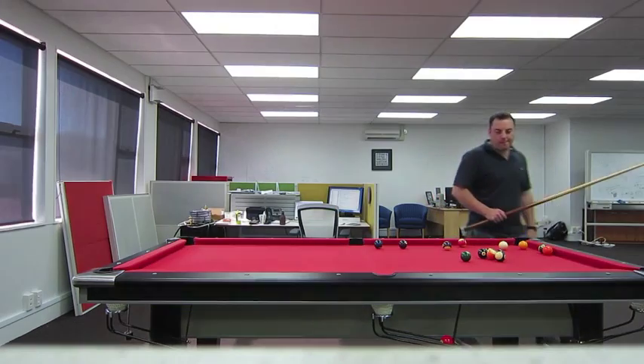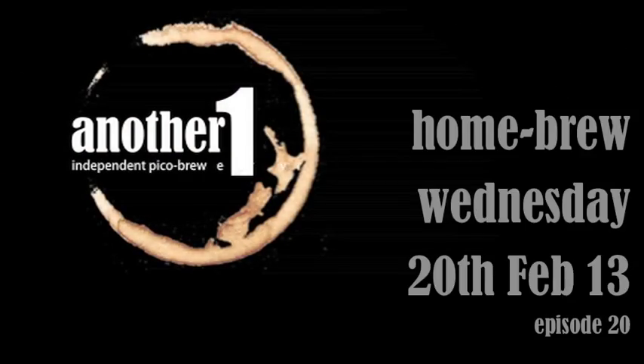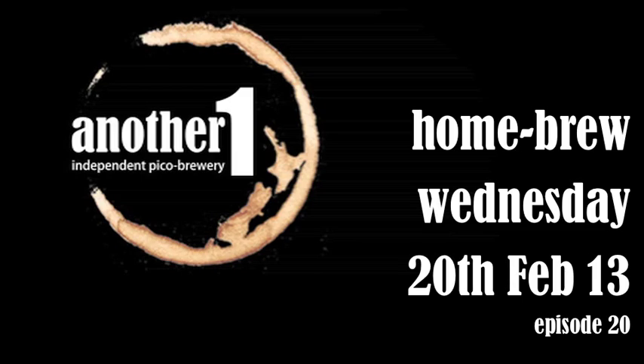Tiny, this is Bubbles and Chalks in New Zealand. Happy Homebrew Wednesday, number 20.